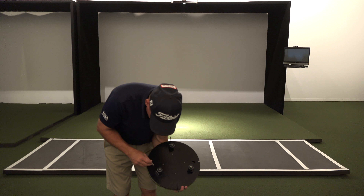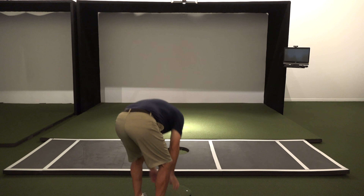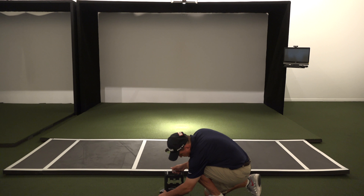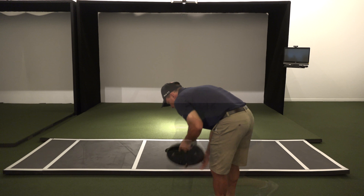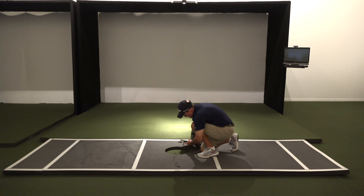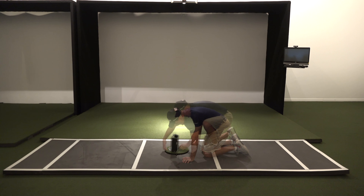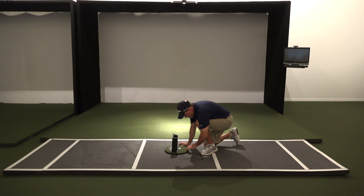Next, you must secure the unit to prevent it from moving while using the turntable. The best thing to do is place velcro on the turntable and velcro to the bottom of your launch monitor — this will prevent it from moving. However, if you place the velcro directly onto the turf, when you pull the unit up the velcro will come off the turf. So we recommend removing the turf with a carpet knife where the unit touches the turntable, then placing the velcro directly to the metal top so it remains in place when you pull up.